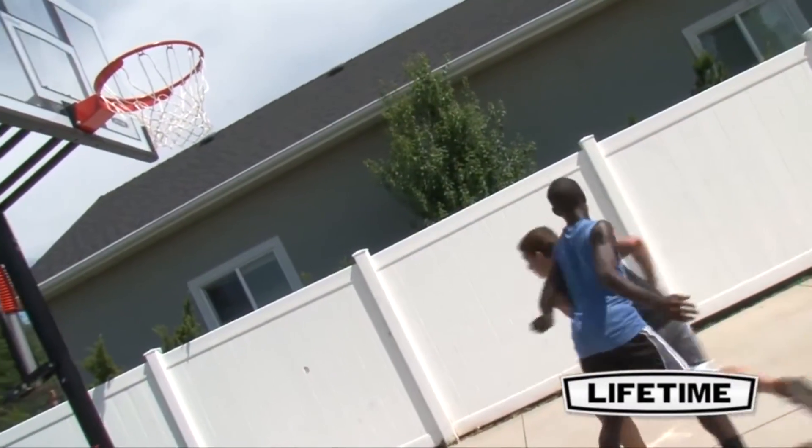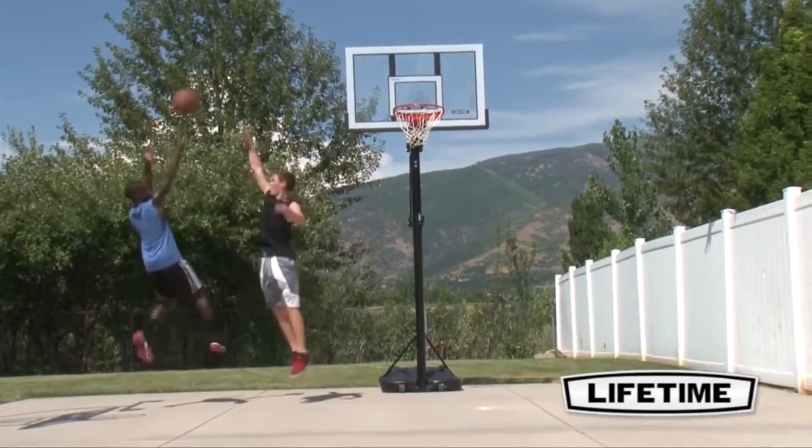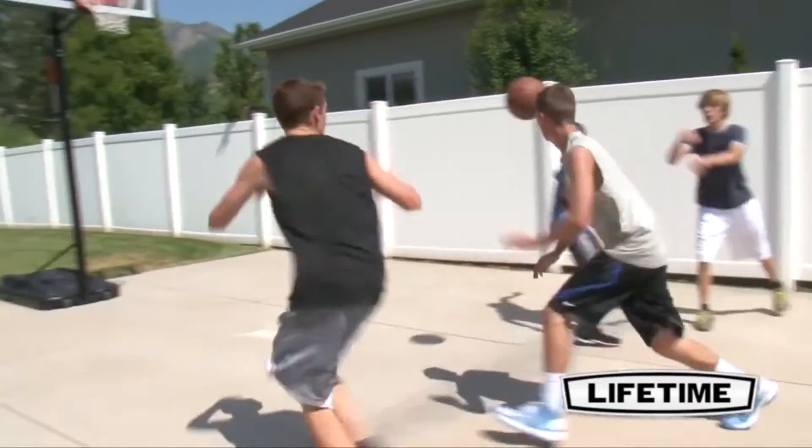The Slamit Pro Rim is built for aggressive play with an arena-style wraparound brace. It features double compression springs providing increased spring-back action, and the high-performance solid steel construction lets you slam it like a pro.